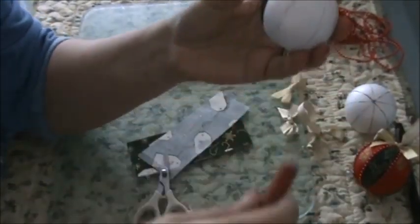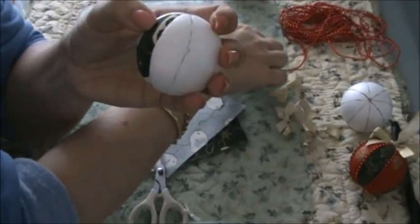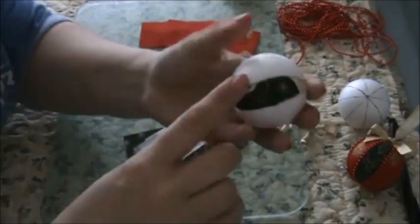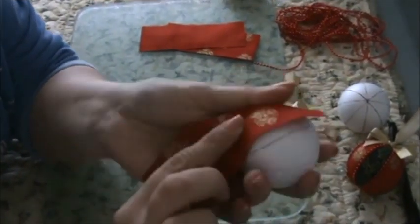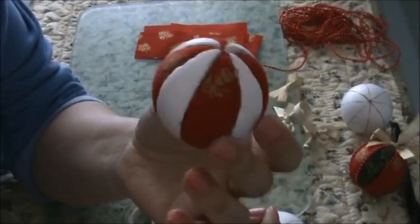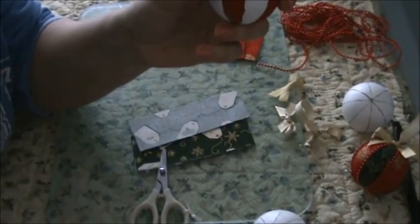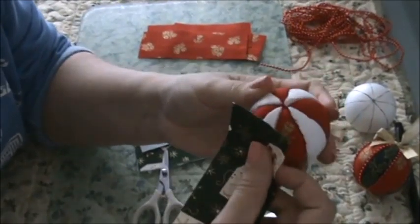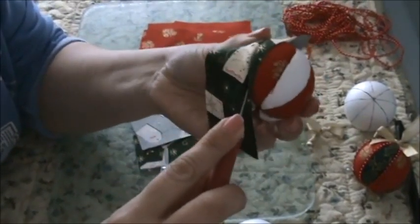So now you can skip one segment and then do the next one with the same fabric, or you can go along and change fabric. What I like to do is skip them and then do the one next door. So I'll do one color and then the next one. I'm just going to use some more green on this one and tuck that in, just like that.